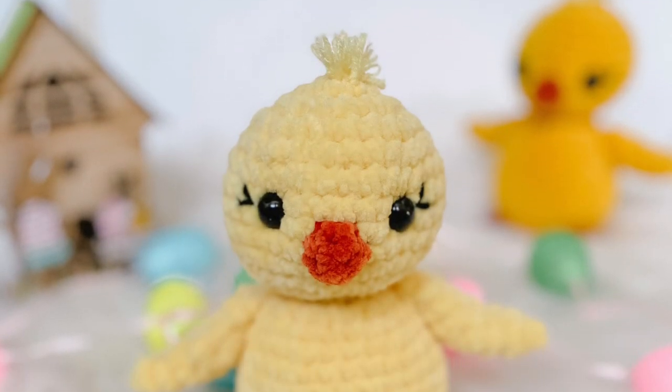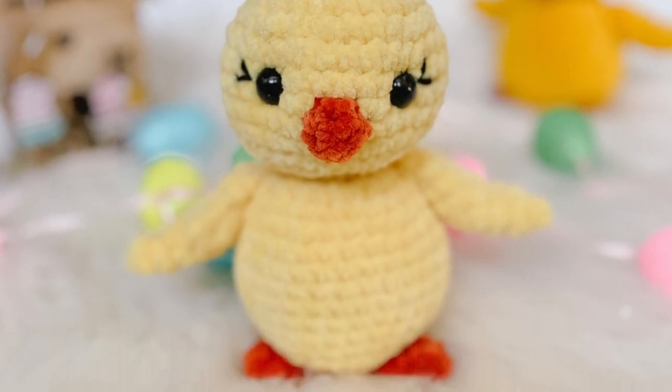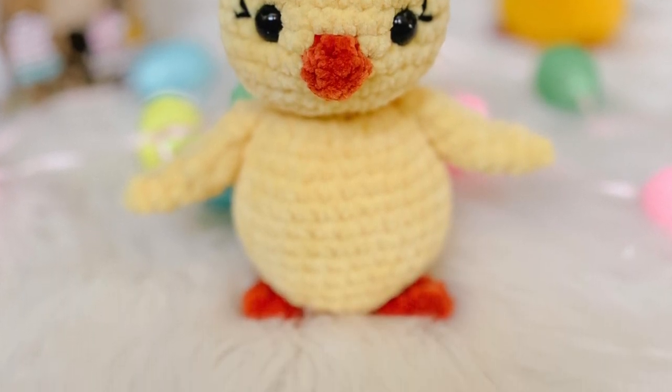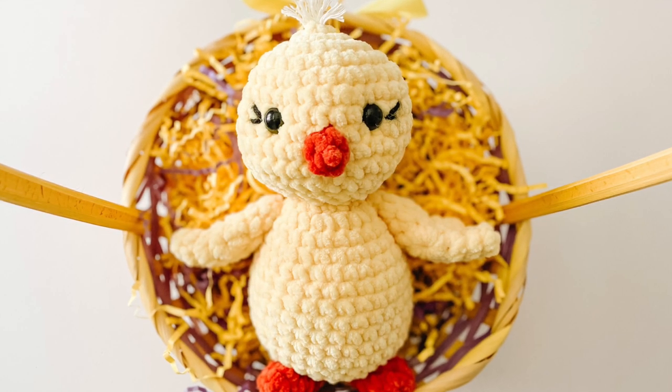Hello and welcome back to my channel. In today's tutorial we're going to be learning how to make Charlie the Chick. This is going to be a step-by-step tutorial on how to make each row of the head, the body, the wings, the beak, and the feet.